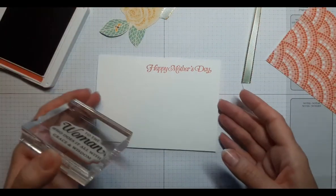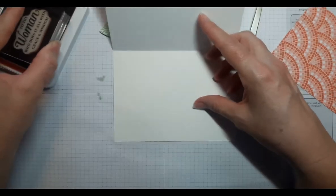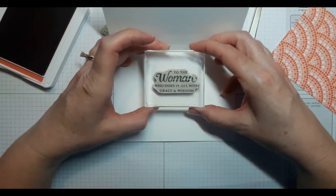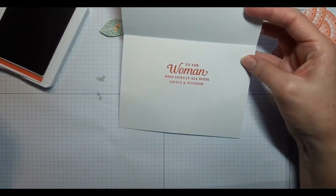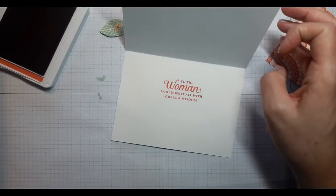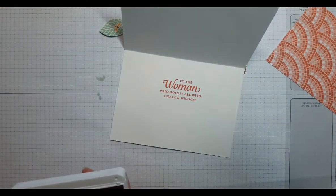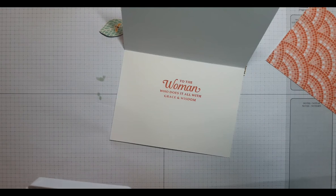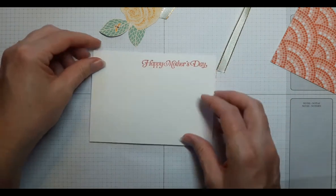I've chosen another saying to go on the inside of the card, and we'll see if I can get this lined up straight. And if it goes crooked, you can always stamp it on another piece of coordinating cardstock, cut it out, and layer it on top — you can do layers on the inside of your card. We're going to go for the quick card this time and not layer the inside.